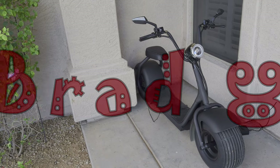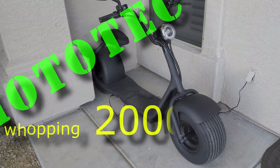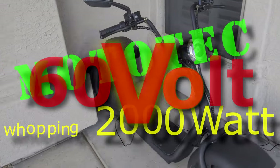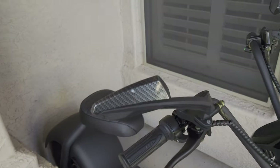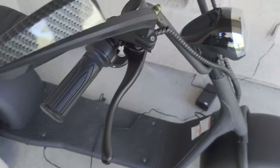Hello YouTube and welcome back to my channel. This is Brad and I'm taking a look at the Mototech 2000 watt 60 volt fat tire scooter to let you know what I like and dislike about it. I did take my first ride on it.